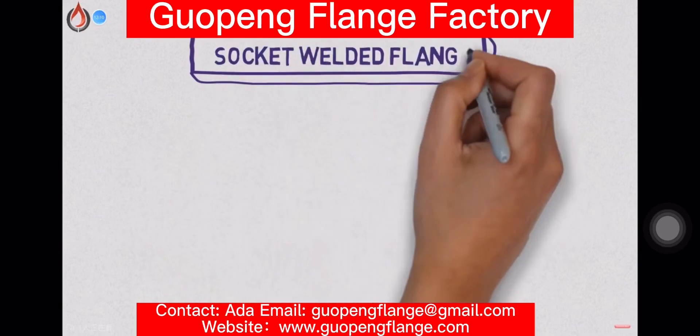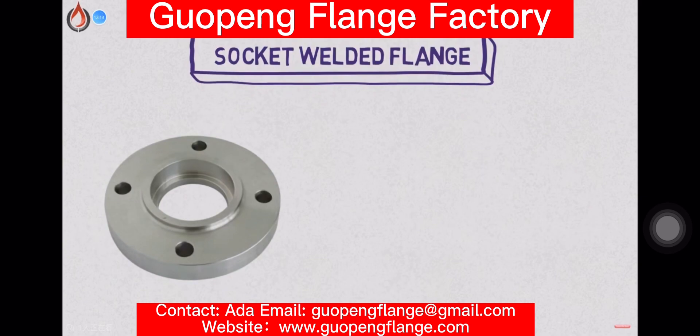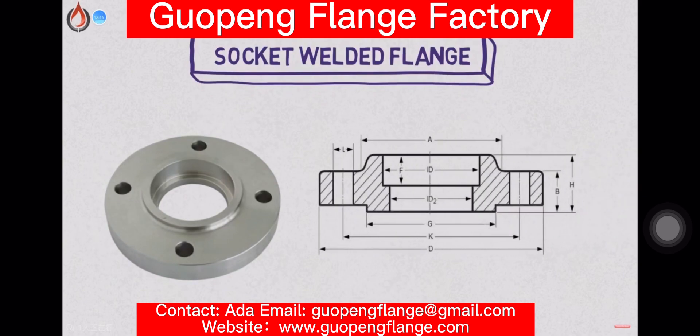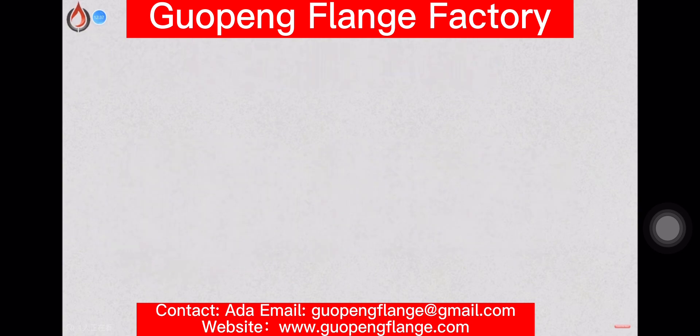The socket-weld flange is similar to the slip-on flange. It was originally developed for use on small diameter, like from 1.5 inch to 4 inch, high-pressure piping systems. Like socket-weld fittings, the pipe is inserted into the socket and then welded. An internal weld is often employed for added strength.